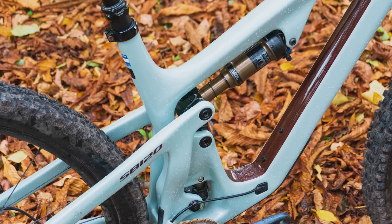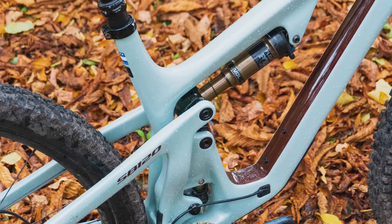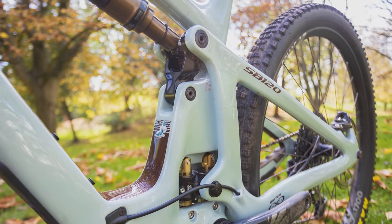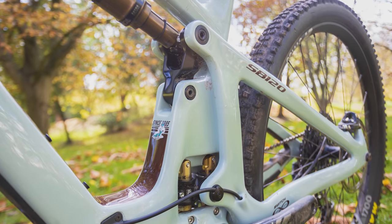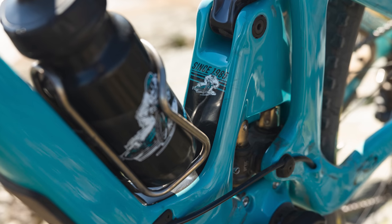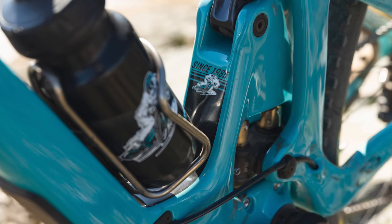The linkage which drives the shock has been reworked — it's more compact to help reduce overall frame standover heights, and it's also stiffer. Standard-sized Enduro Max bearings are held in the linkage rather than in the front or rear carbon triangles, and are secured by floating collar axles. Yeti says this system reduces tolerance gaps to virtually zero, while ensuring the assembly remains tight.